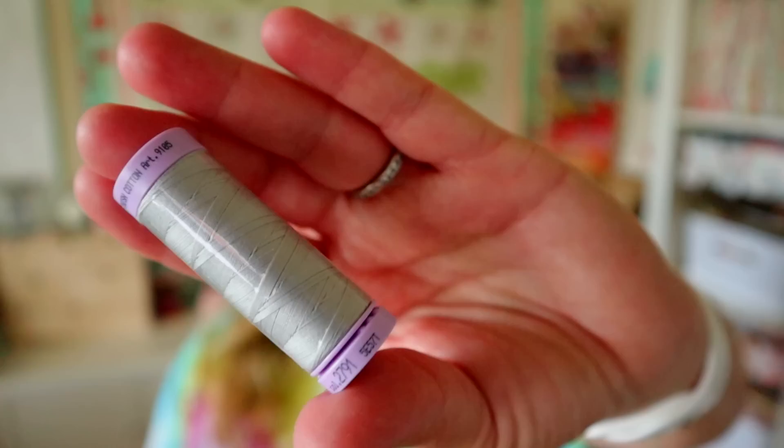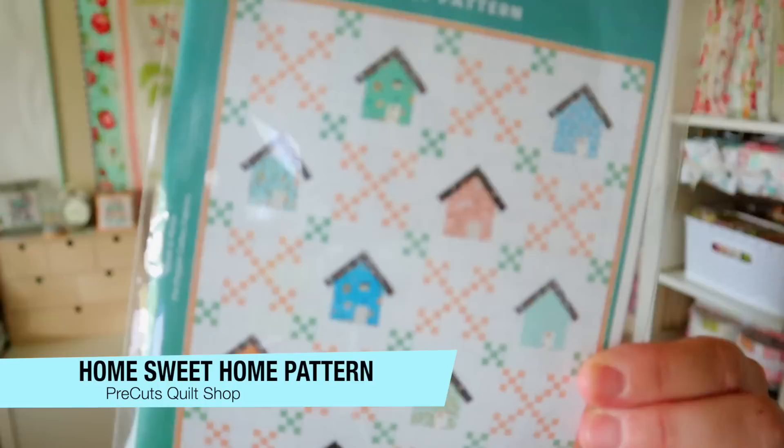Each month our boxes contain some thread, and this one is no different. This is the silk finish 50 weight solid cotton thread in the ash mist colorway. It's a nice gray colorway and these retail for $4.